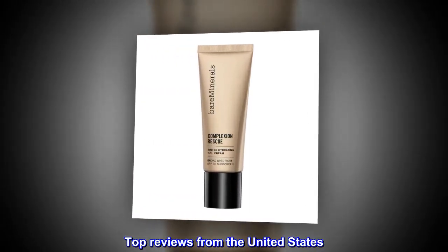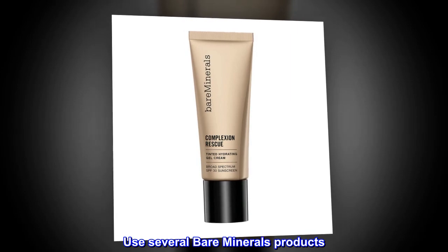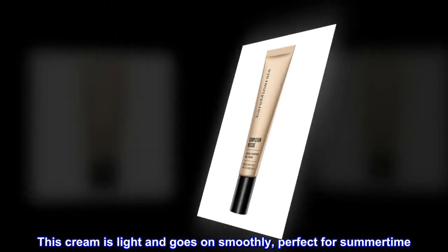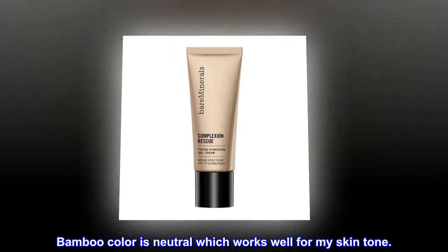Top reviews from the United States. Great product. Uses several Bare Minerals products. This cream is light and goes on smoothly, perfect for summertime. The Bamboo color is neutral, which works well for my skin tone.